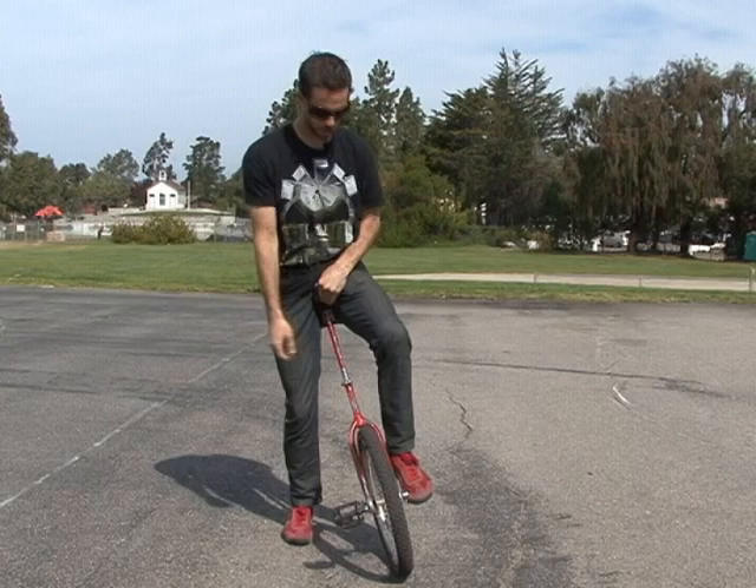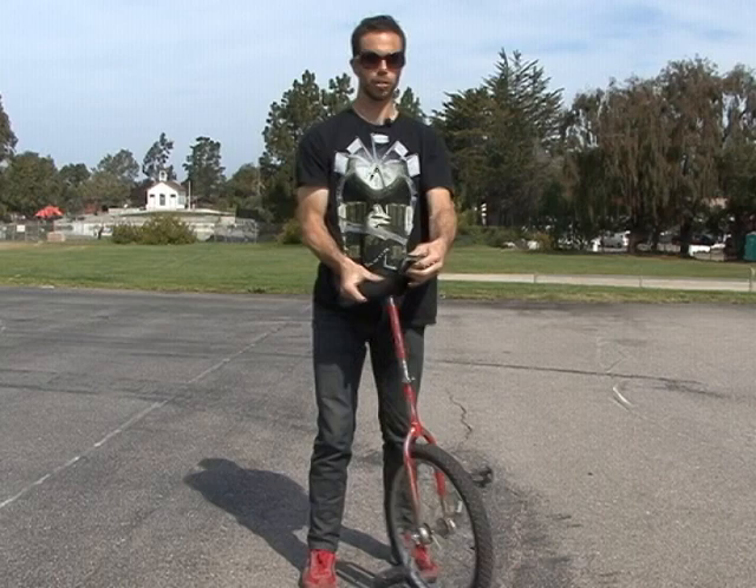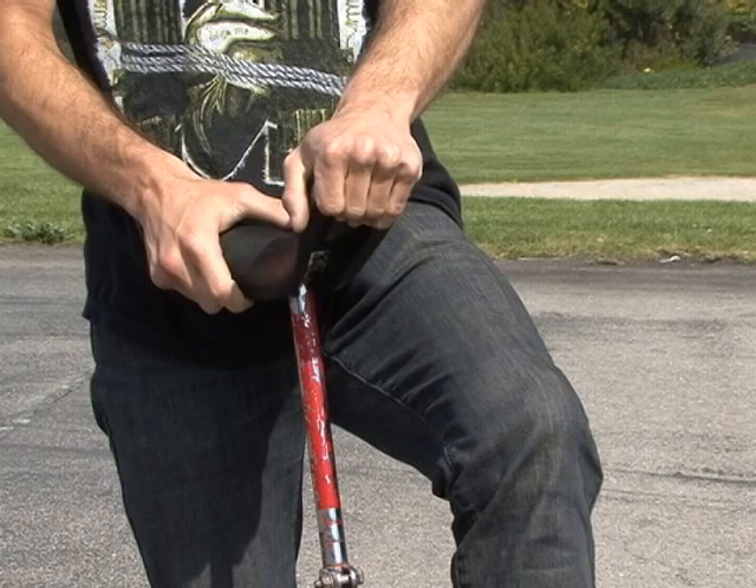So, I'm going to start out idling, just rock the unicycle up under you. Before we talk about that I should say that where you're going to grab is right under the seat, right here. You're just going to grab that — I grab it with my left hand — and you just hold on to that while you jump off the pedals.